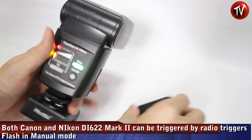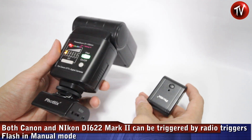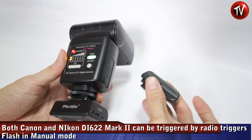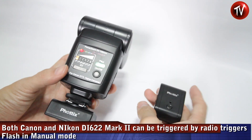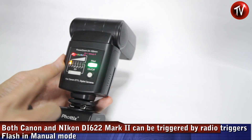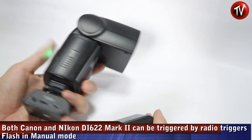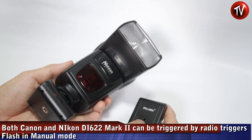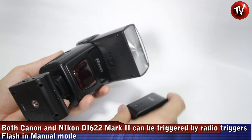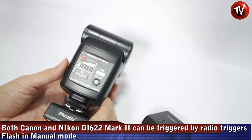One of the early issues with the DS622 MK1 — at least the Canon version — was that it couldn't be triggered using radio triggers such as the Phottix Aster and other PT-04 triggers. With the MK2 version, we've inserted the Phottix Aster, set the flash to manual mode at lowest power, and it triggers really well. So there won't be any issues with radio triggers for this unit — good news for Canon users.